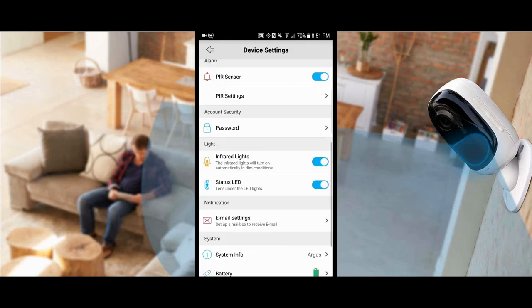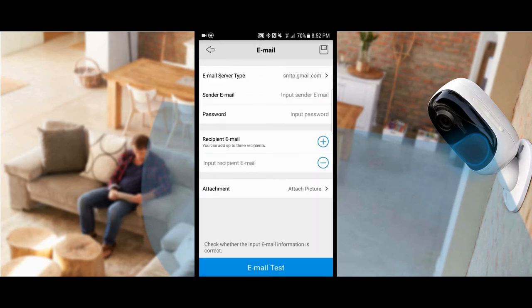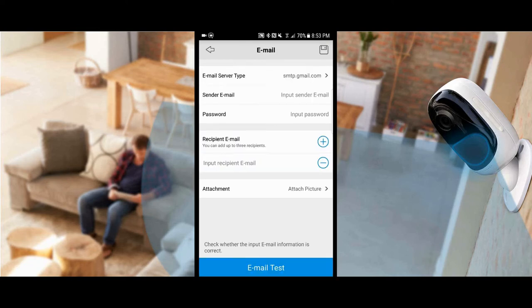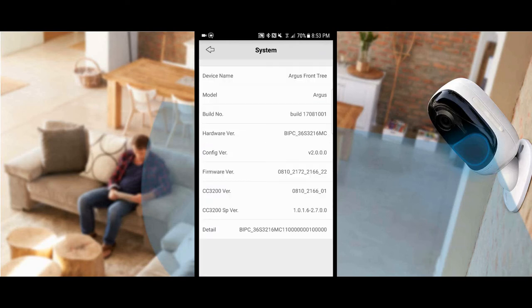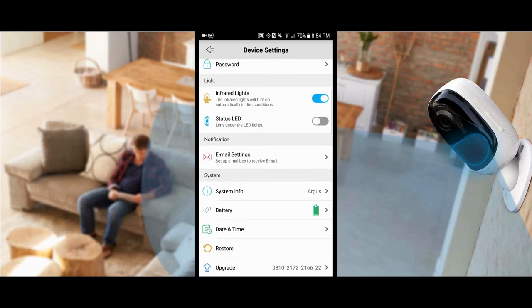Under account security is your camera password. Infrared lights controls night vision recording. The status LED is the little blue light on the camera — it activates when motion is detected or you're viewing the stream, but you can disable it so people don't notice the camera has been activated. Under notifications, Gmail is the default email server — note you should set your Gmail security settings to low, otherwise you won't be able to send emails. System information shows model number, hardware version, etc. Date and time sets the timestamp on recordings. You can also do a factory reset or apply a firmware upgrade.